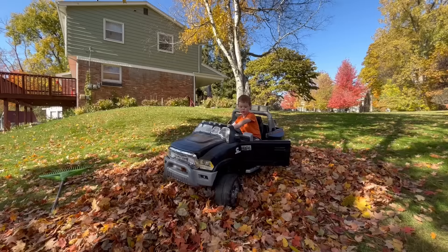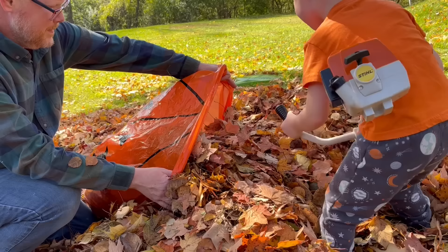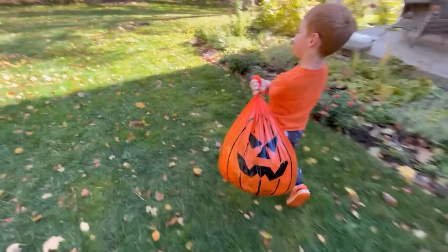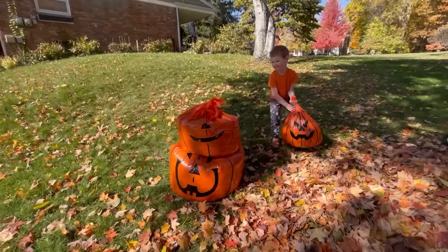Well, it's time to get rid of this leaf pile! Let's fill the orange pumpkin bags. It's an interesting choice using the weed whacker! Stack up the leaf bags — it's like a pumpkin snowman!